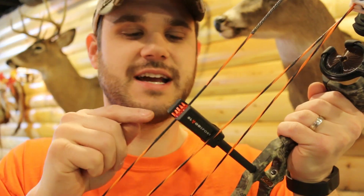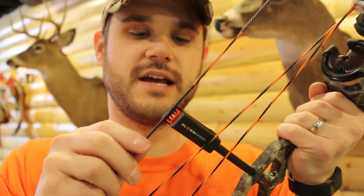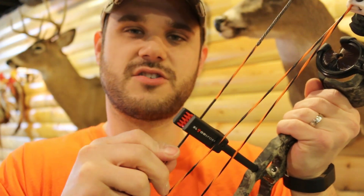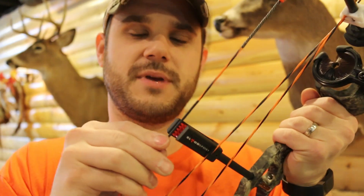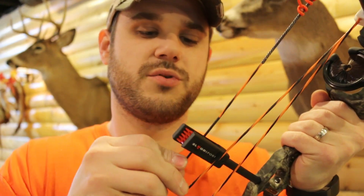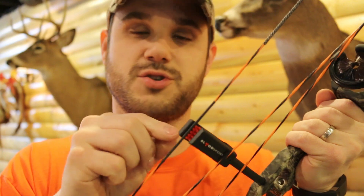The draw stop is also unique on this bow. It's made by Bloodsport, and this is how it works when it goes in there. These little whiskers slow down your string, so it's not just hitting an abrupt rubber piece to stop it. It's actually going through this and slowing down with these whiskers that are super tight.